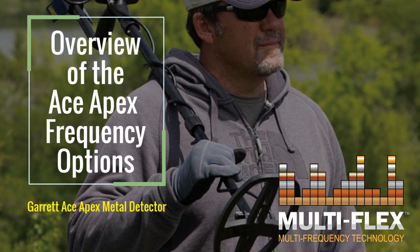In this video, we cover an overview of the frequency options in the Garrett ACE Apex Metal Detector.